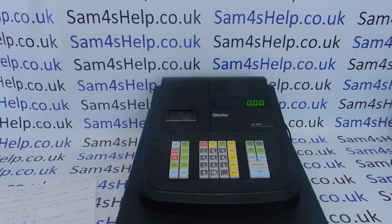Once you've set that up, you can watch the next video — appearing on screen now — which shows you how to apply those tax rates to your different departments. Please check that out. You can also subscribe to this YouTube channel or visit sam4shelp.co.uk for more. Thanks for watching.